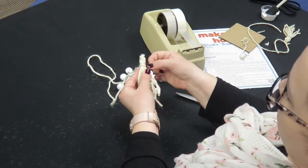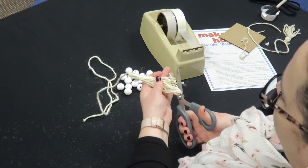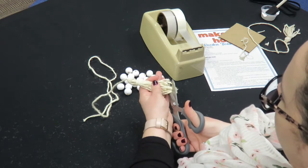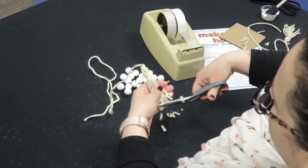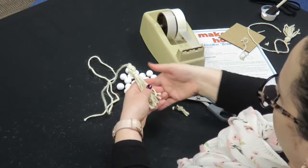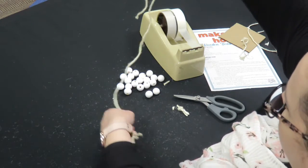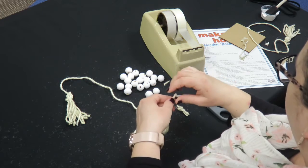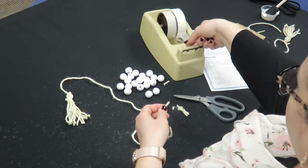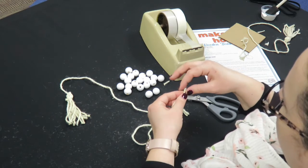Once you have the small piece of string around the top, trim the tassel to make all the strings even. Once you're done, you should have a tassel with a long string attached. Next, you're going to string the painted beads onto the twine. I like to take a piece of tape and tightly wrap it around the end to make it easier to string.